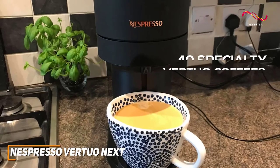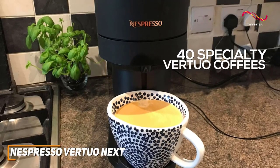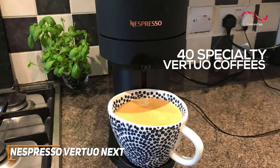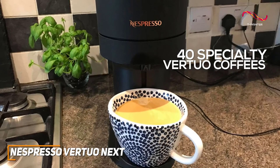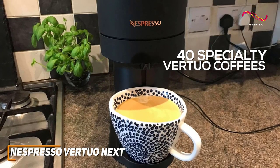The Vertuo Next offers 40 permanent specialty Vertuo coffees that span from dark and strong to mild and smooth. It's perfect for anyone who wants to have an array of options to start their morning. Whether you're in the mood for a quick espresso shot or a longer indulgent cup, this machine has you covered.